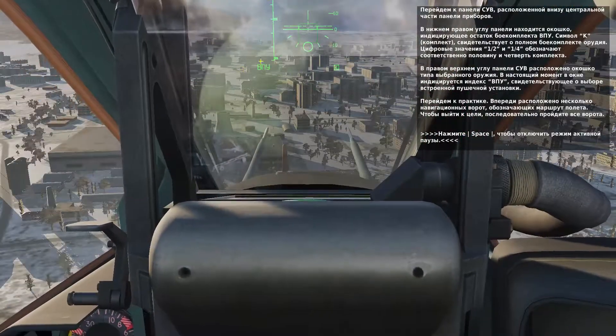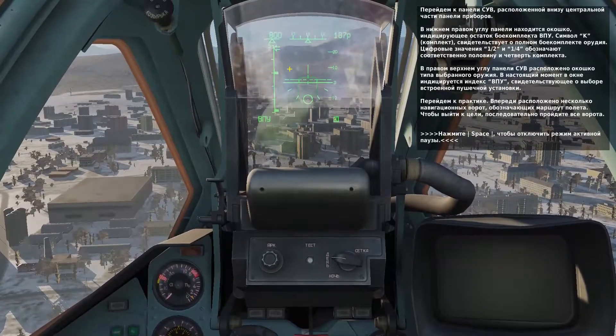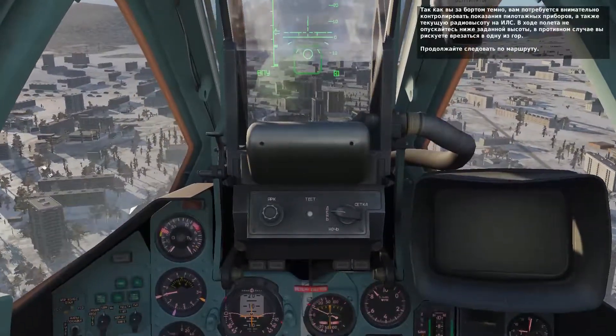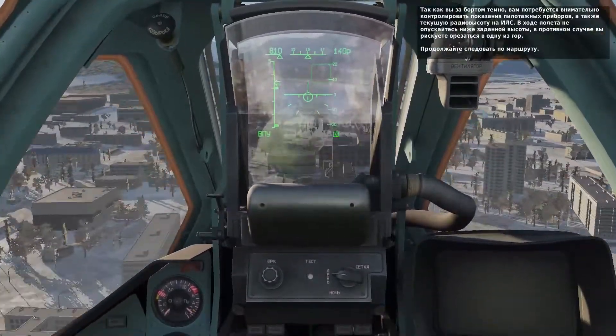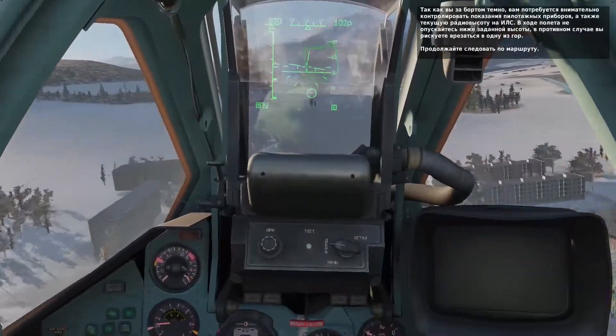Press the space bar to unpause the lesson and fly through all the gates ahead. Given that it's pretty dark out, you'll want to keep a close eye on your instruments and your radar altimeter on the HUD. We'll be flying pretty low, so make sure you don't get below the route altitudes. Fly through all the gates ahead and we'll talk more about the gun as we get closer to the target.